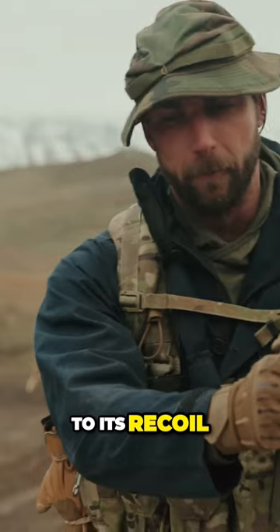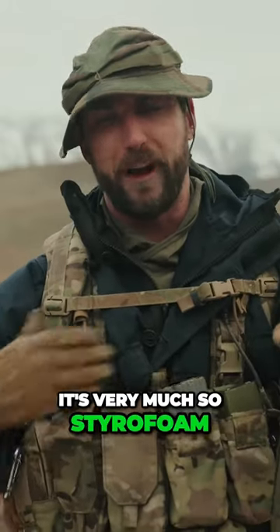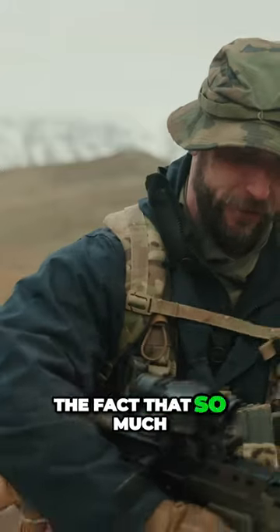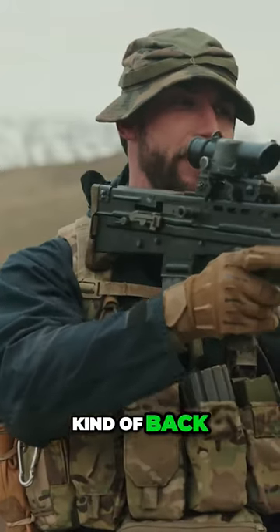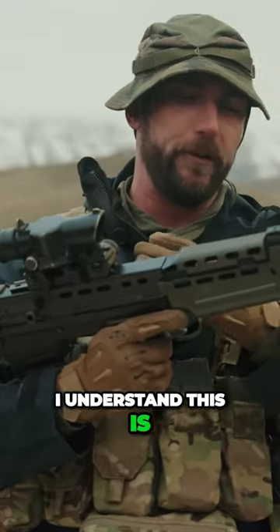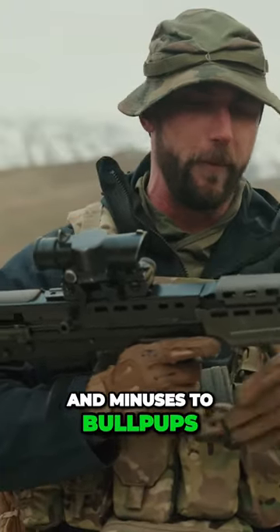When it comes to its recoil, it's very much Steyr-Aug-like. It's not incredible. That's due to the fact that so much of your weight is kind of back that your muzzle has more of a tendency to rise. There's always pluses and minuses to bullpups — I don't prefer it.